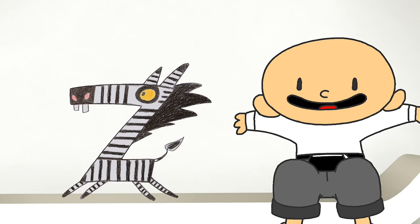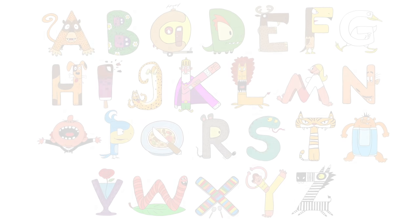Z is for zebra — Z is the last letter of the alphabet.